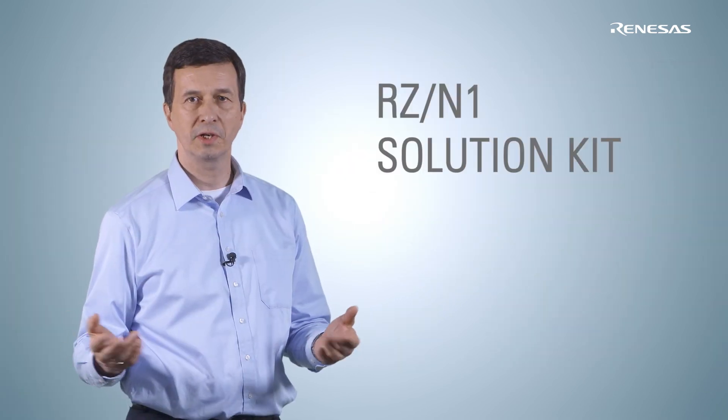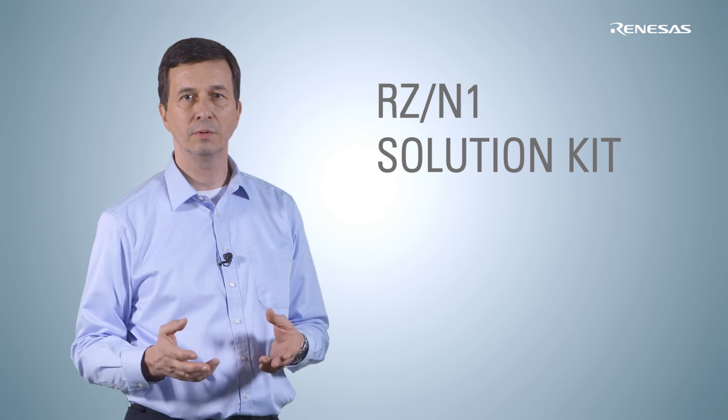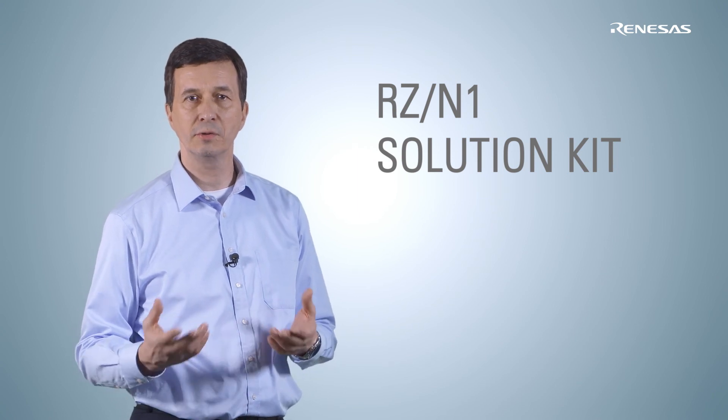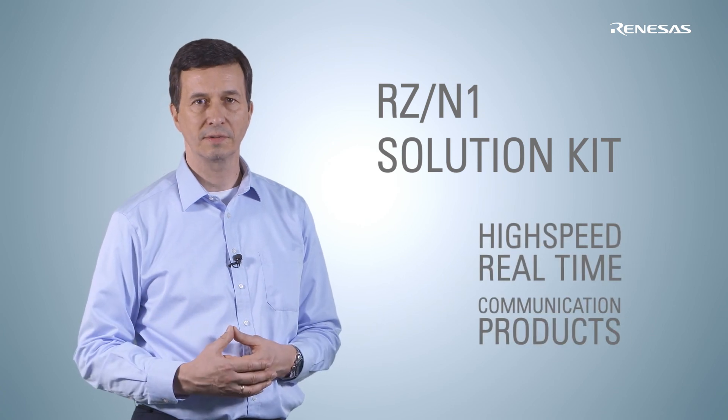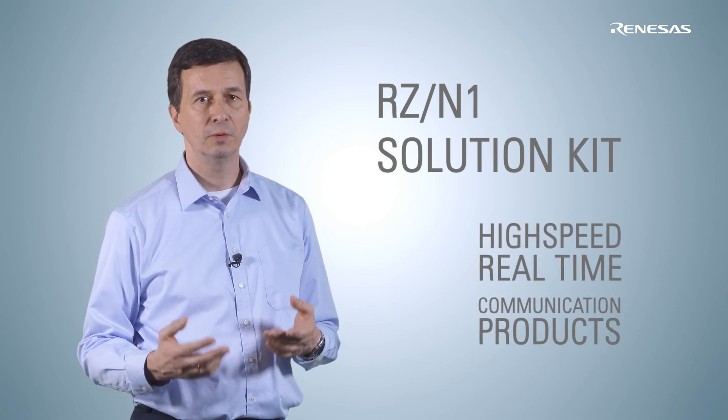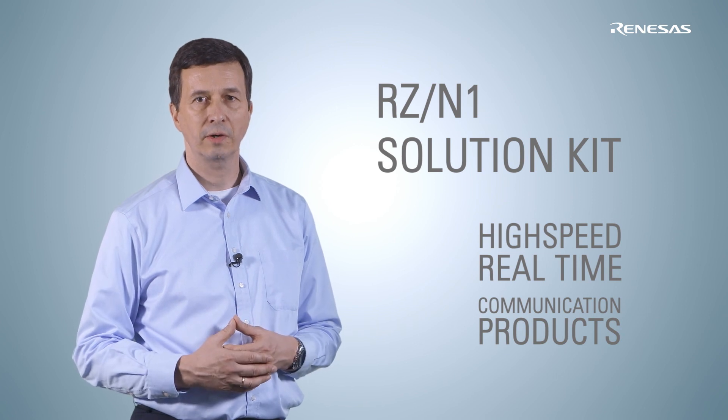I hope this video generated a lot of interest in our new RZN1 family and the solution kit designed for high-speed, real-time industrial communication products. For more information, you can visit our website or contact us via email. Thank you for watching.